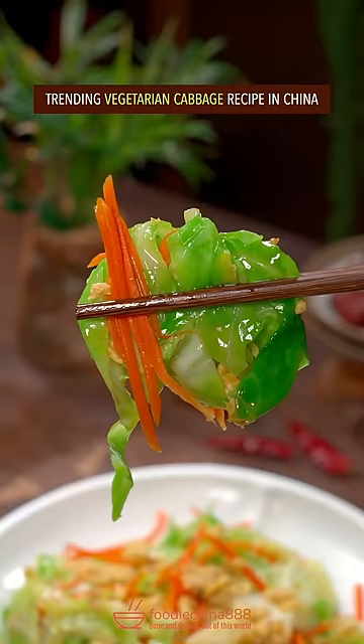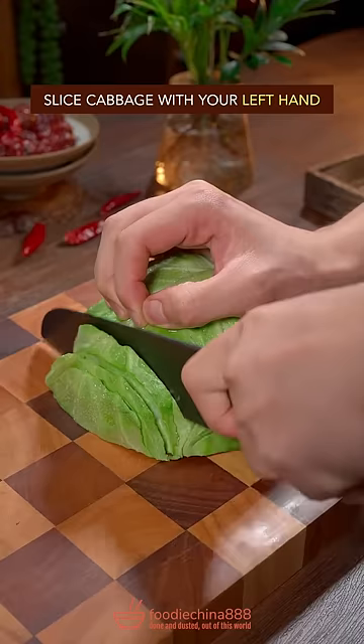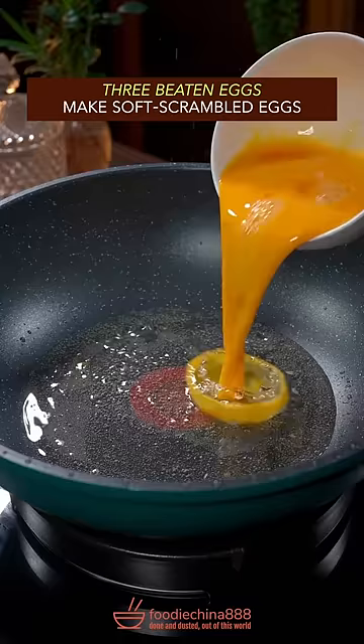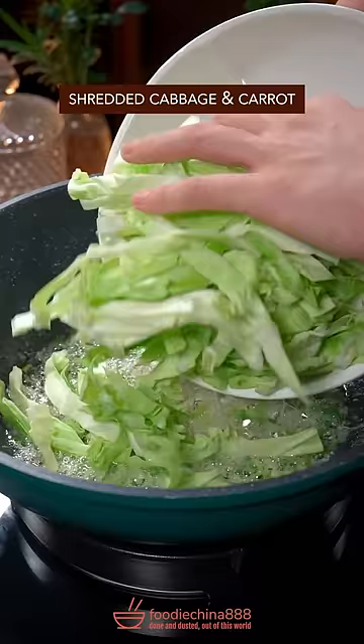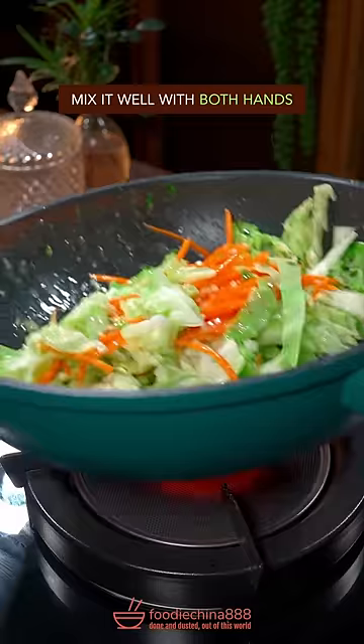Trending vegetarian cabbage recipe in China. Slice cabbage with your left hand, make soft scrambled eggs. Green onion and garlic — stir fry until the aroma comes out. Add cabbage and carrot, and mix it with both hands.